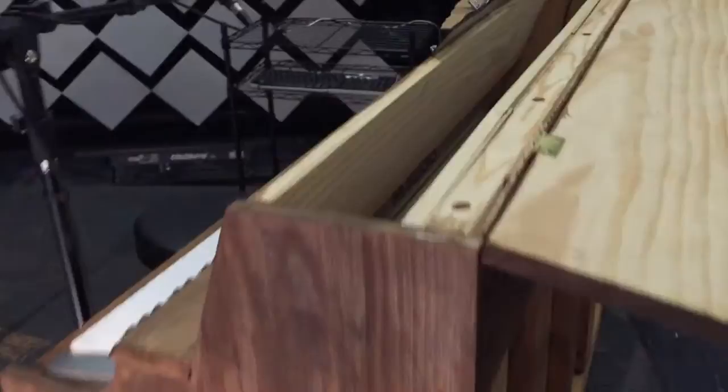Our lid flips up just like a normal console piano would, but if you look inside you can see that it's just a shell — it's just open in there. And we have the piece of wood that is pretending to be our soundboard.